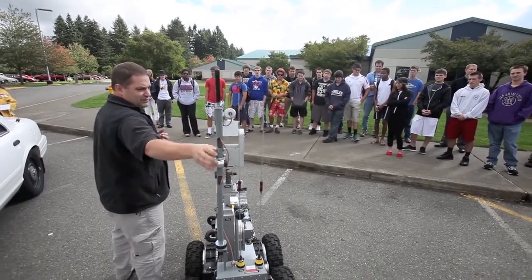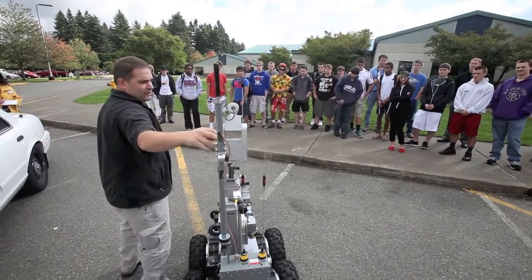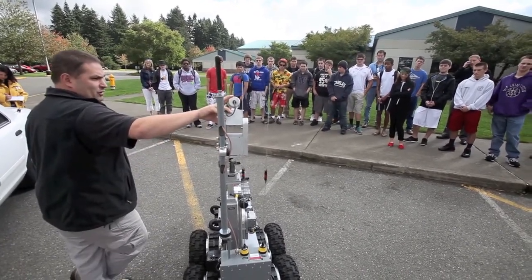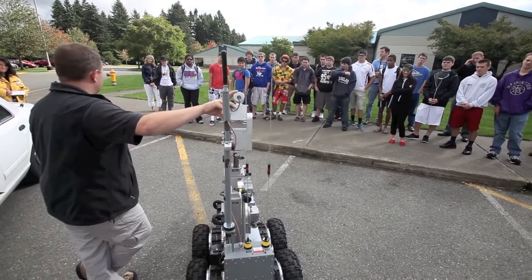With the right type of attachments — and I shudder to say predator drones — but with the right type of attachments, I can run this robot from anywhere around the world if I need to.